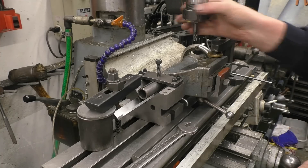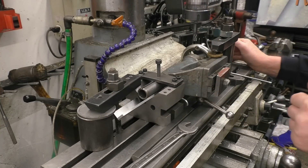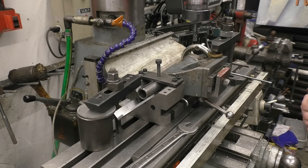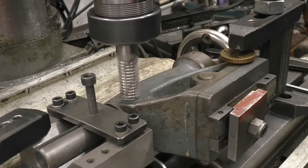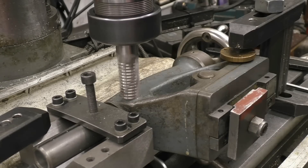I like doing setups like this on the milling machine where you've got to think a little bit and work out how you're going to hold it. I could have stripped it all down and clamped it onto an angle plate on that face, but I didn't really want to take it all apart. This is just cast iron so it should be fairly soft.